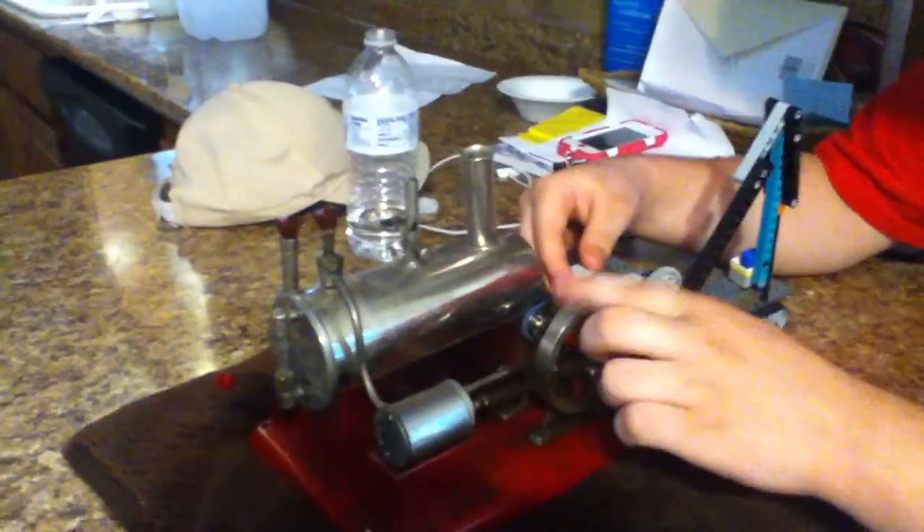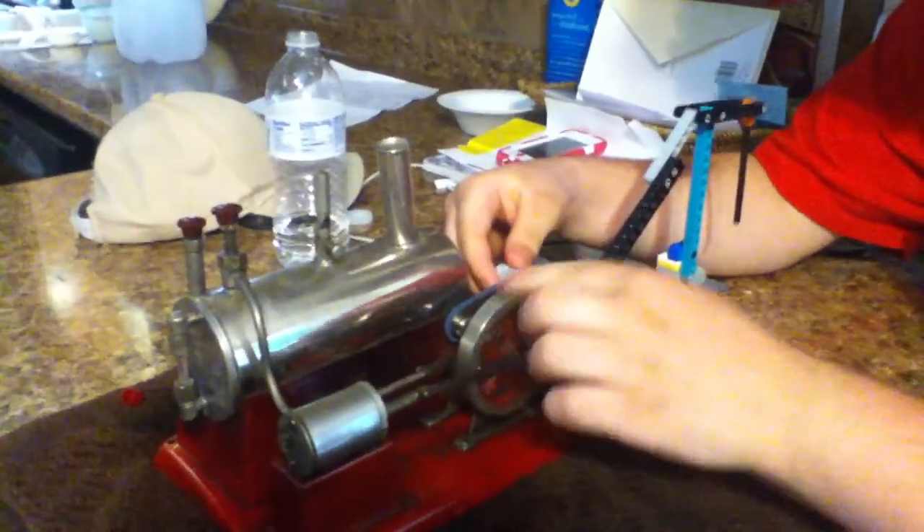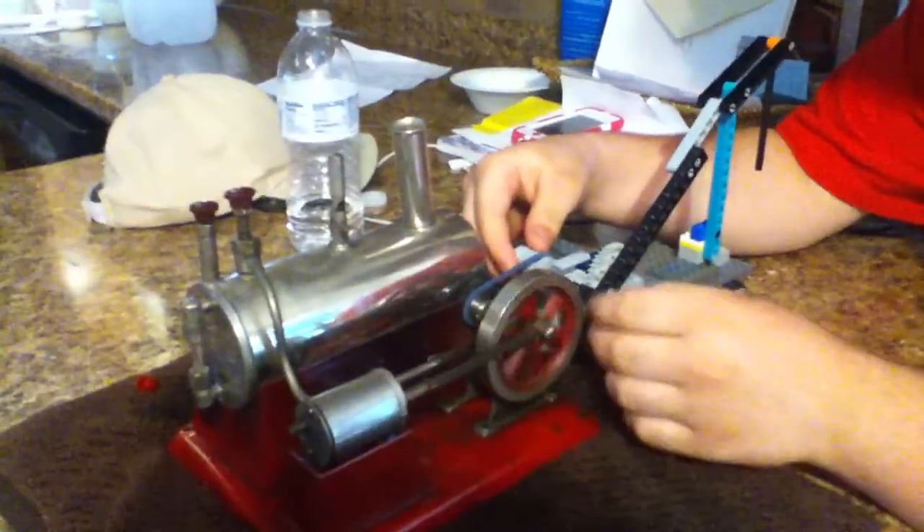Okay, ready? Oh, it broke. You're still videotaping. Yeah. Don't you want it going the other direction? Yeah, uh-oh.